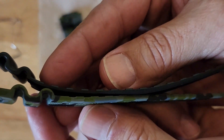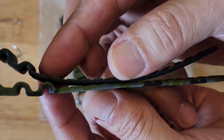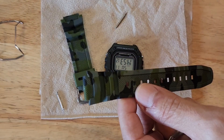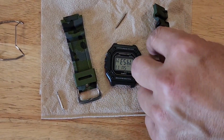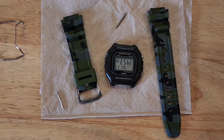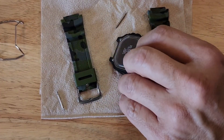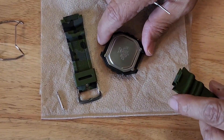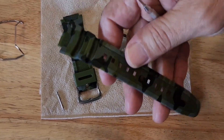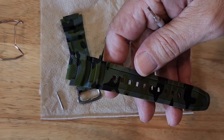This band compared to the Casio band — I don't know if you can see it — is quite a bit thicker, so it will increase the weight of the watch a little bit. Not that that really matters, but it will increase the weight of the band.